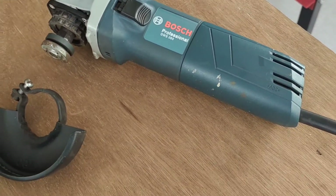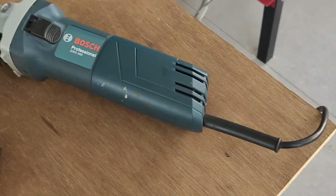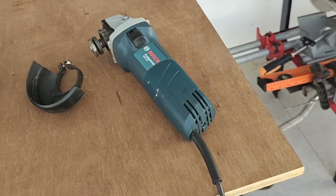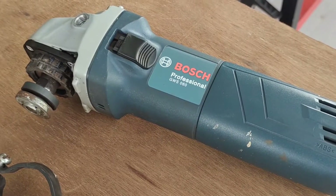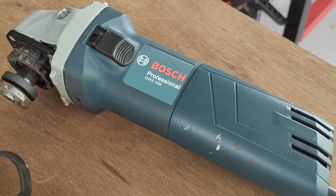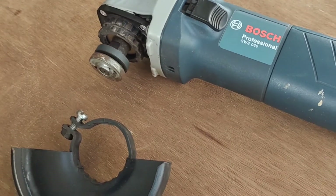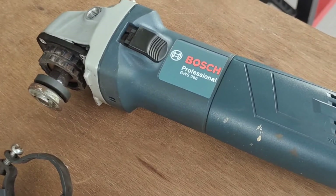This is a small angle grinder. This one is corded, so you don't have to worry about running out of battery. It only cost me around 1100 pesos, and I got it from a local hardware store.